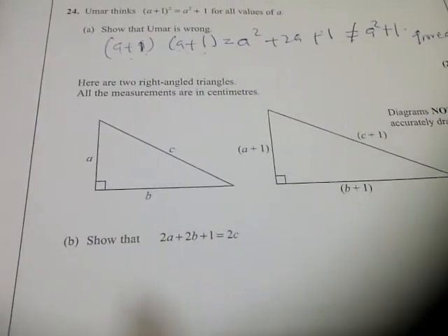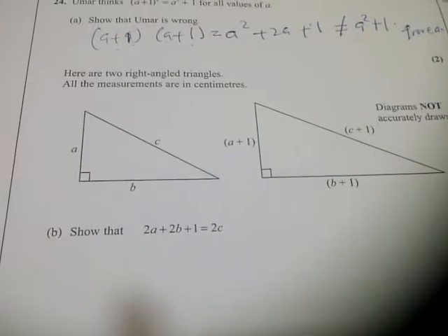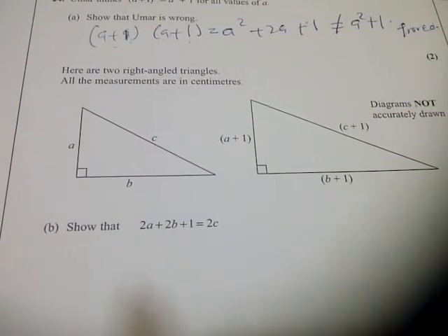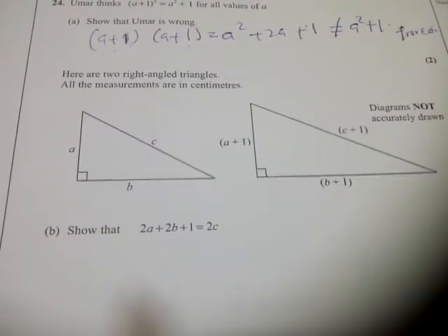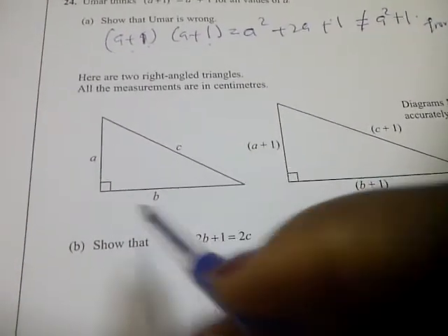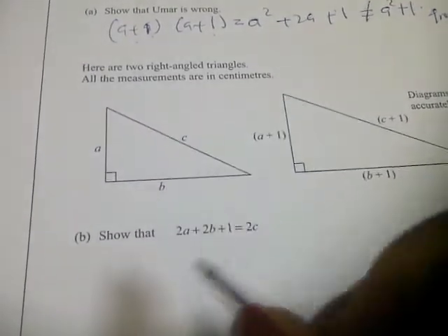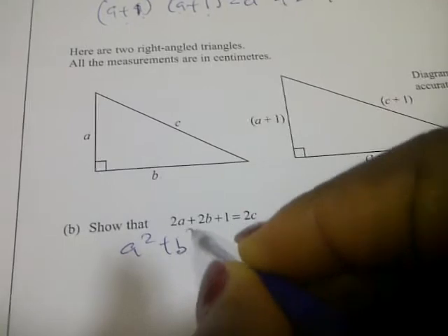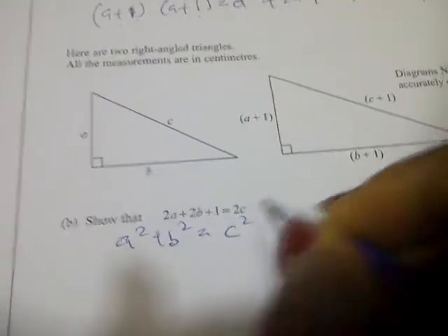Question 24b: here are two right angle triangles, all measurements are in centimeters. Show that 2a plus 2b plus 1 equals 2c. From the first right angle triangle, we have a squared plus b squared equal to c squared.